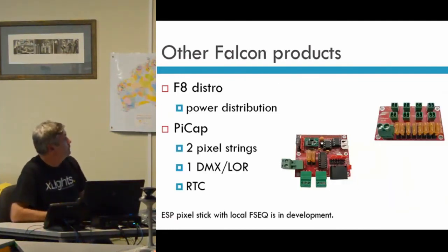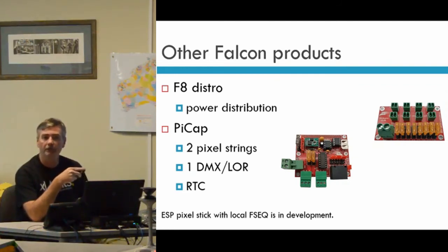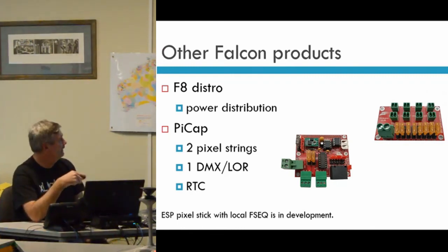Other Falcon products: there's the power distribution board, which is really about taking power in, running it through fuses, and pushing it out. While the Falcon board can run a huge number of pixels, you need to be careful about how much power you run through it — you would not want to try to power 16,000 pixels through a Falcon board, as you would burn it out.